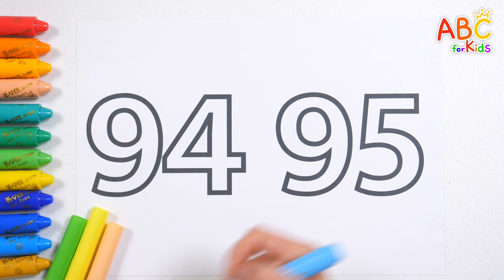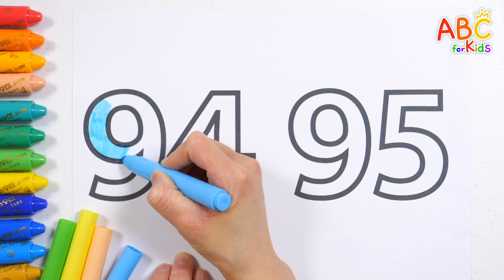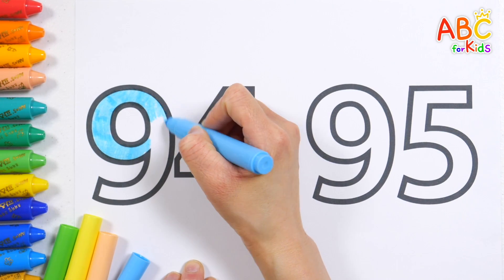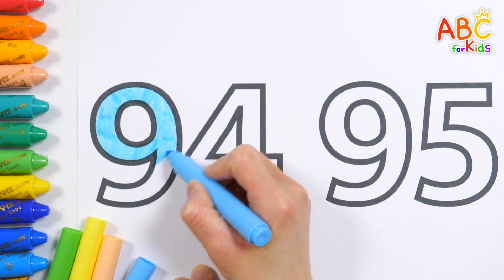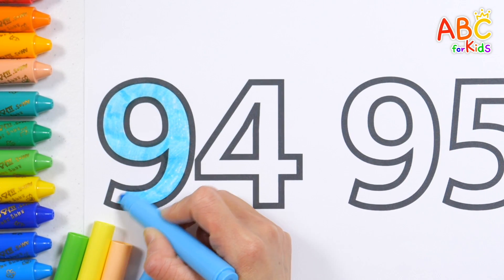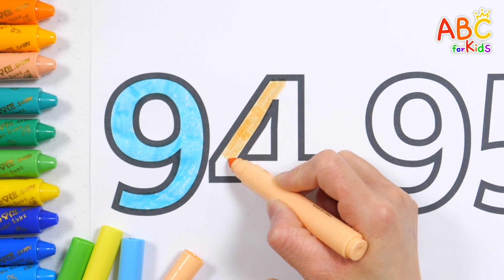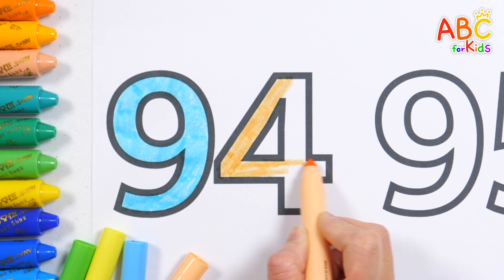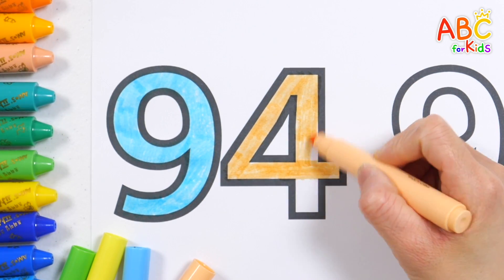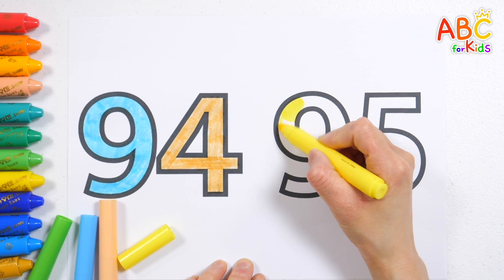Let's color the numbers with four color pens. Let's color each number a different color. Let's color it baby orange. Four, ninety-four. Feel free to color it with your favorite color.